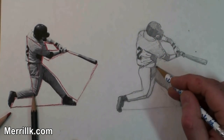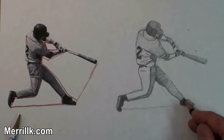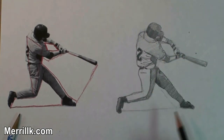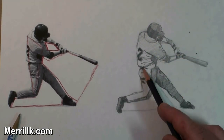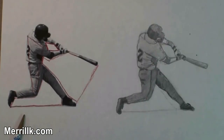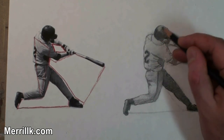The arms are also somewhat foreshortened, but they make a nice shape in between them — there's a diamond shape in between them. Appropriate for a baseball player, I suppose. But that helped me get the angle of the arms and the baseball bat.